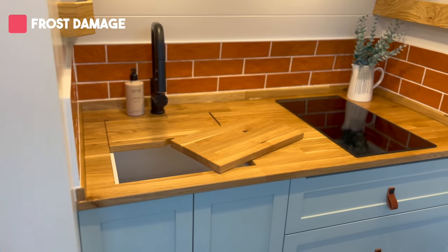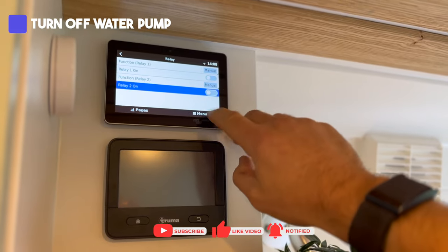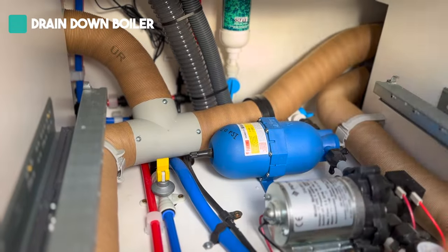The first thing to protect yourself against is frost damage. This could cause damage to expensive appliances such as your boiler, but also if there's a leak from frost damage it could mean having to rip out parts of your conversion due to mould and damp issues. Make sure you turn off your water pump to allow you to drain down your plumbing, and drain down your boiler by flicking the drain-down dump switch.